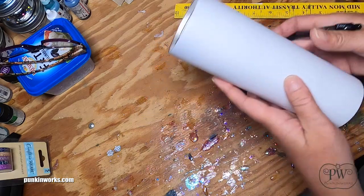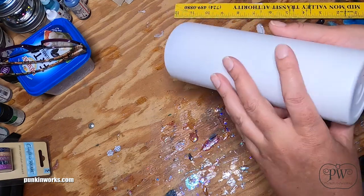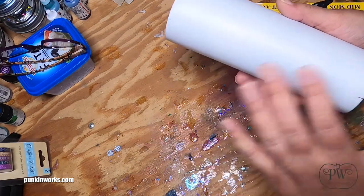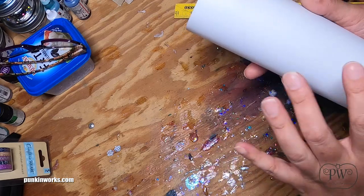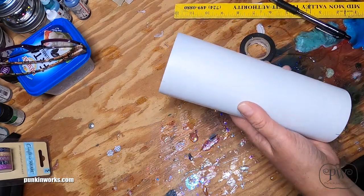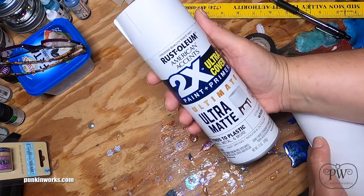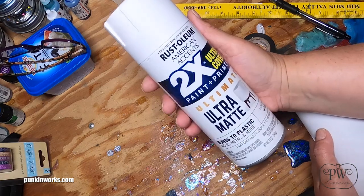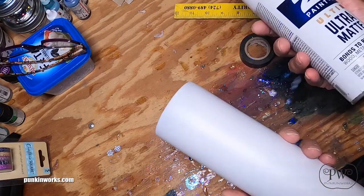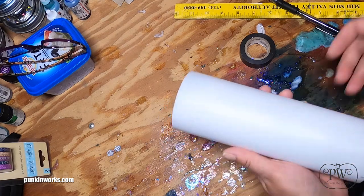The first thing I did was sand this cup and spray paint it. This is just a 20-ounce skinny hog tumbler. I sanded it down real good to get all the coating off, then spray painted it with white spray paint. I use Rust-Oleum American Accents 2x Ultra Coverage paint and primer in ultra matte white — it was really just the first thing I grabbed and it's worked okay.